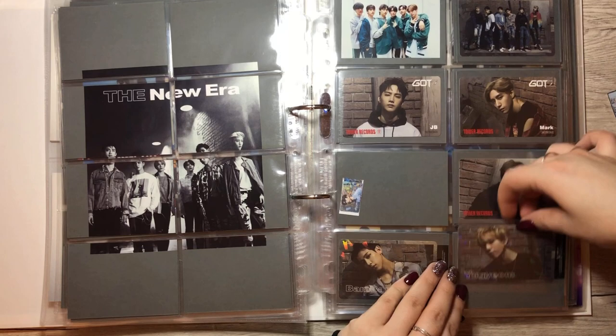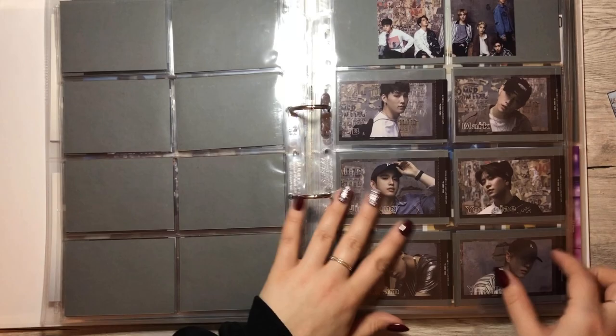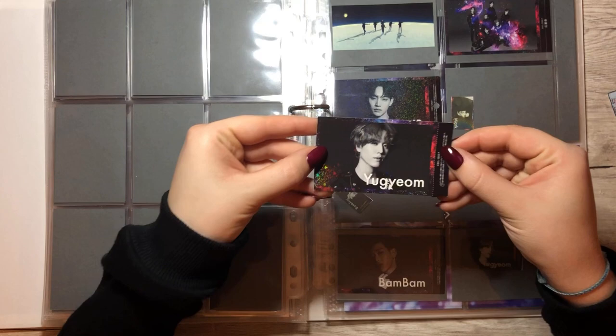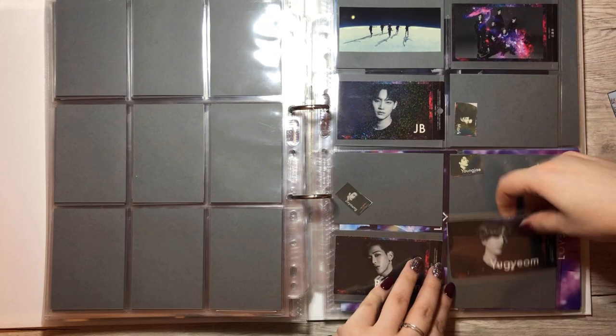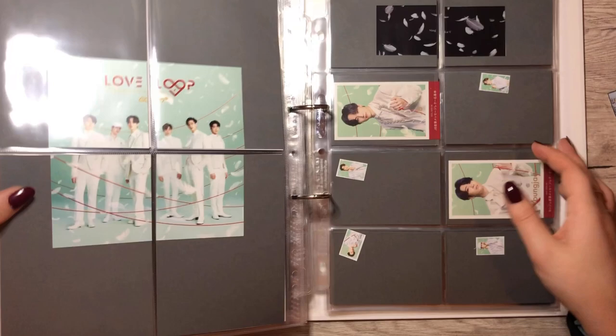I only need one. I thought the Tower Records one would be easier to get. Let's just put him in to cover the empty space. And the last album that we have stuff for is Love Loop. I actually have Yugyeom for this page — this is really cool because Love Loop and also Sing For You are the two Japanese albums that are the hardest to get. So I'm happy about every single card I have for that album.